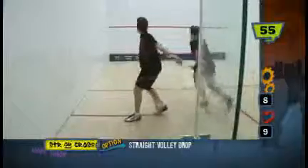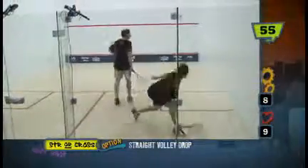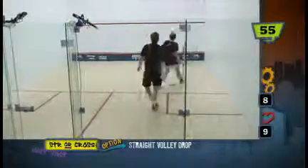There is no counter drop here. You just want to be anticipating, looking for the opportunity to get some space around the ball and take that volley drop in, attacking.